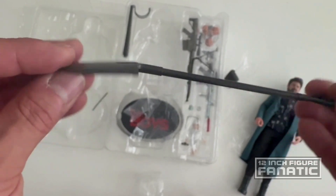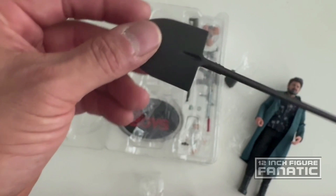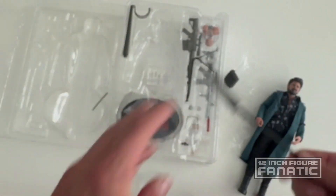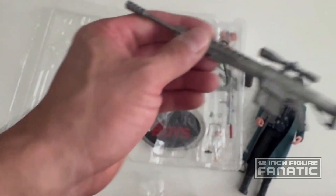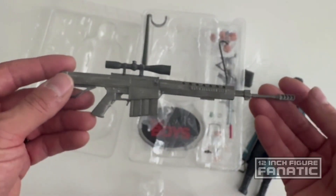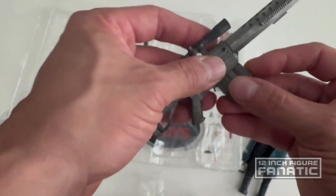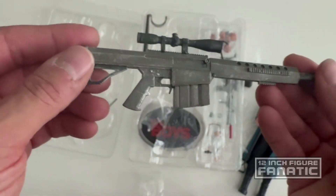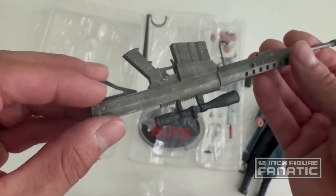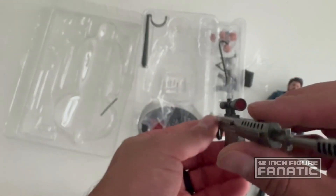We have a shovel — single sculpt, nothing additional as far as detailing goes. There's also a long-range high-powered rifle, and this comes apart with a round inside — nice. No movement though. It's nicely weathered; they did a good job with that. It's got a scope with red detailing on both sides.